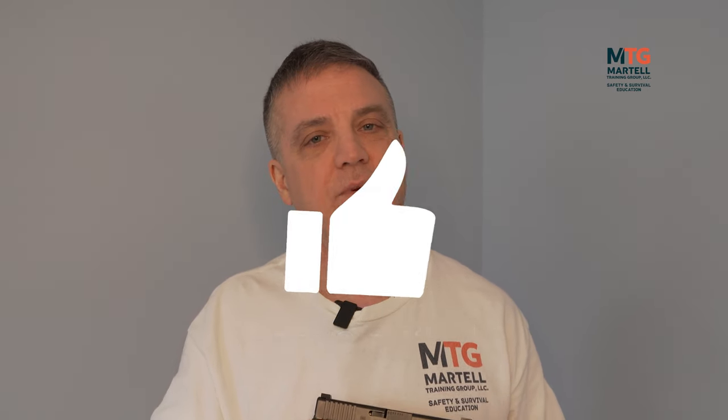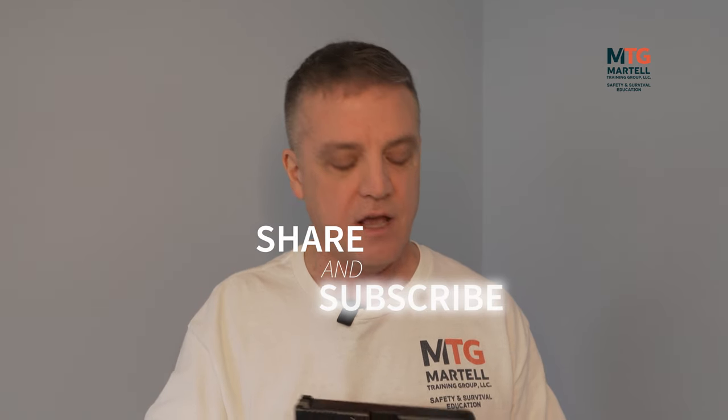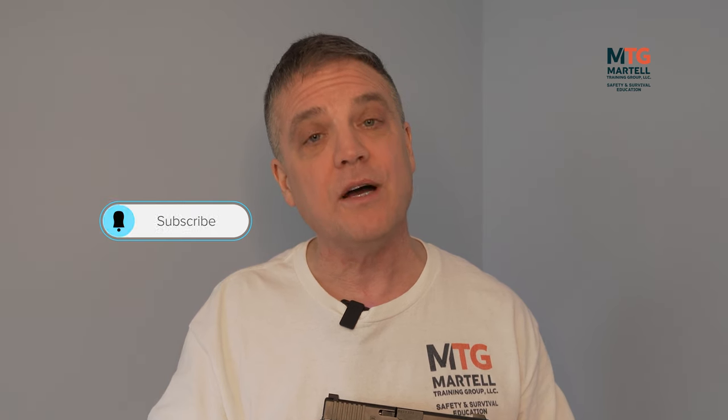If you liked this video, please hit that like button and share it with anyone you think may benefit. If you haven't subscribed to our channel, please do so and hit that notification bell so you know when we release new videos. As always, thanks for watching — take care and stay safe.